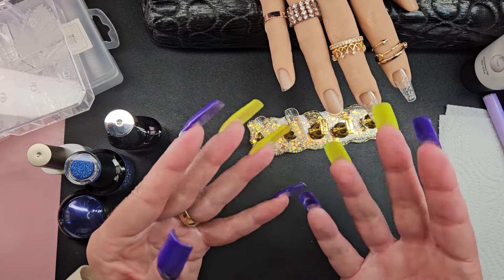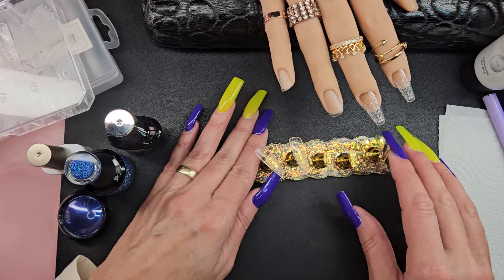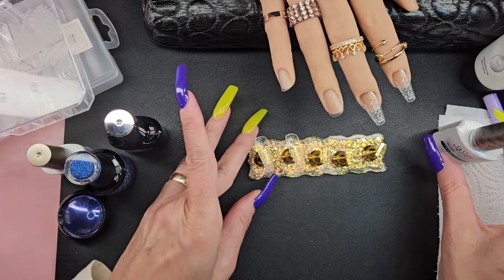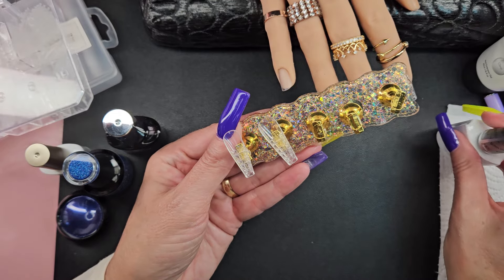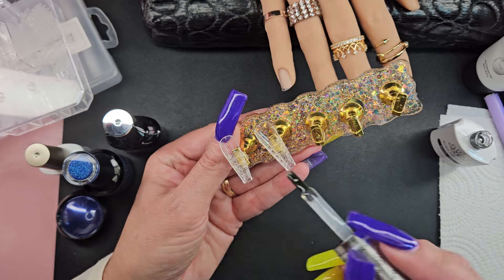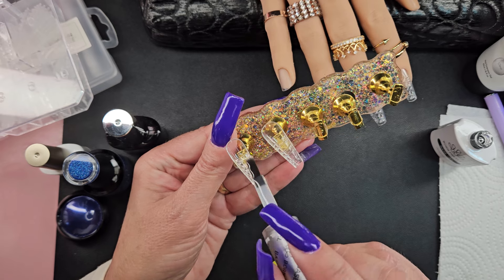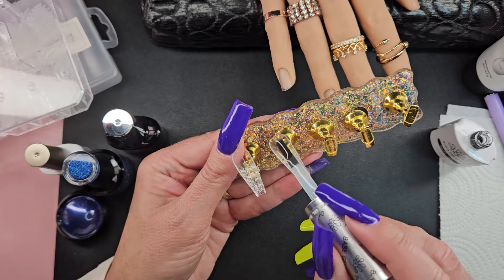I want to see what they look like if we do the lazy girl method and if you still get that diamond effect. Then we're just gonna paint these two. I'm gonna go ahead and use a base coat. These are not prepped — they're not scuffed, primed, or anything like that — they're not really going on anybody, just Jessica. So I'm gonna go ahead and fill these with a little bit of base gel.